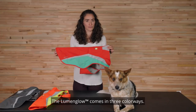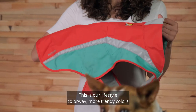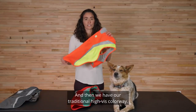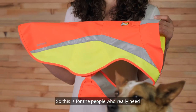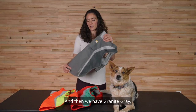The Lumen Glow comes in three colorways. This is red sumac — our lifestyle colorway with more trendy colors, but still that high contrast and high visibility. And then we have our traditional high vis colorway: this is blaze orange, so this is for people who really need that extra visibility in daytime and in low light conditions.